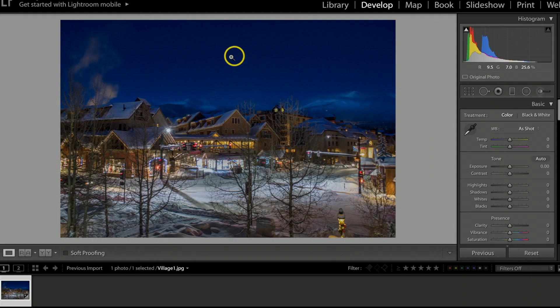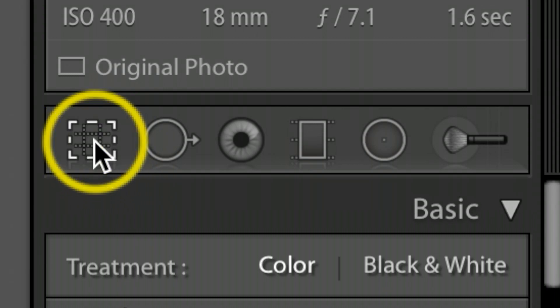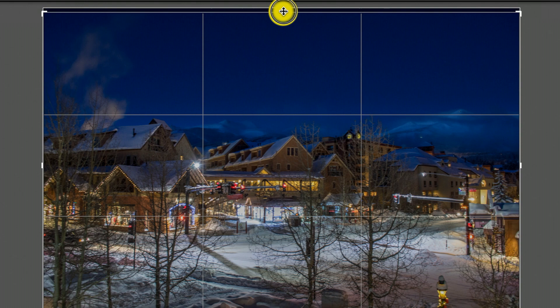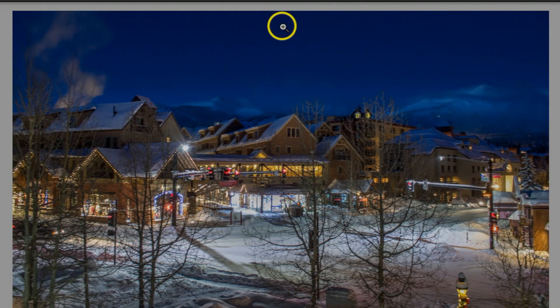The next thing I want to do is crop this picture a little bit. I have a lot of empty sky up here, but I do have a cool effect with the steam coming up from the building. I'll come over to the Crop tool, click it, drag the top edge down just a little bit, and hit Enter.